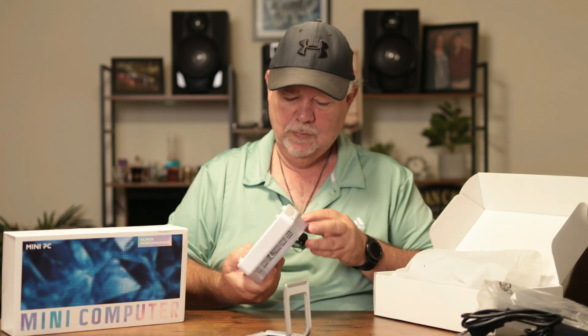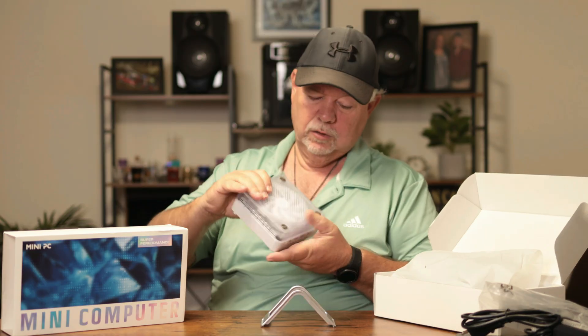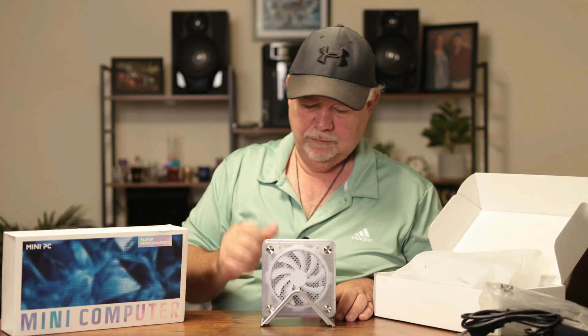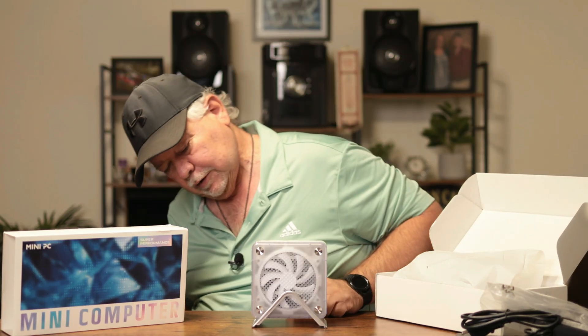We have our ports on the front and the back, and it can go something like that right there if you wanted to stand it up — pretty slick. Let's take a look and see what kind of ports we have here.